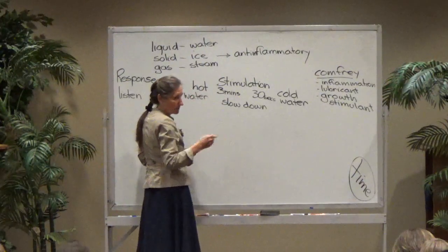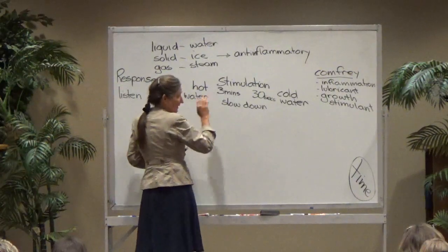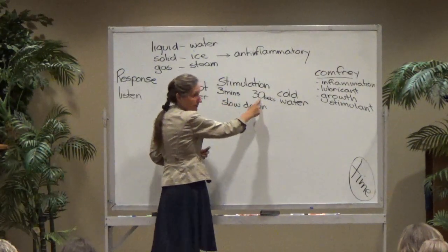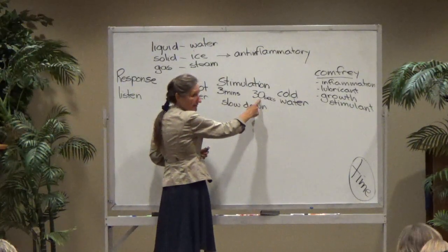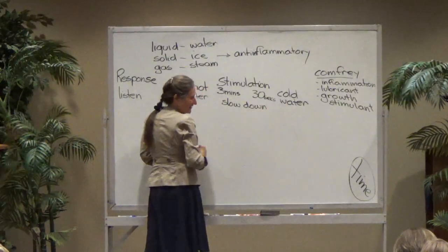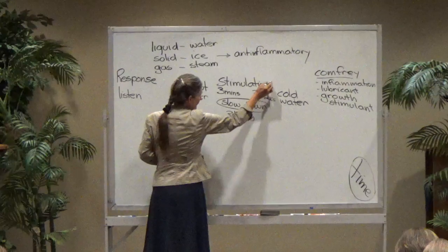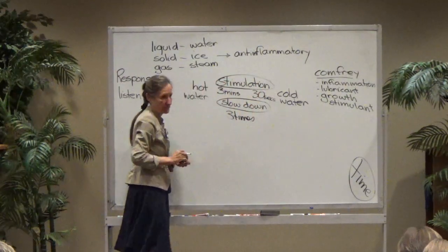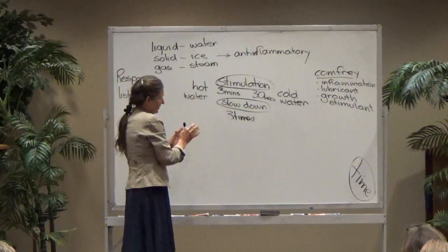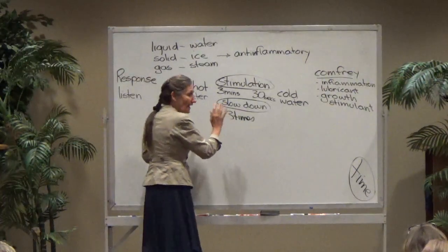When we alternate hot and cold, we use the stimulating times. To stimulate blood into an area, we put it in hot water for three minutes — before it has time to slow down — then into cold water for 30 seconds, then back into hot, and back into cold. This alternating is usually done three times. After three times the body can get exhausted, so three times is enough. It's far more effective to do alternating hot and cold every two hours rather than six in a row, because you're moving blood in a dramatic way.